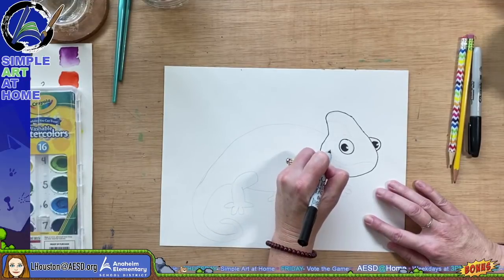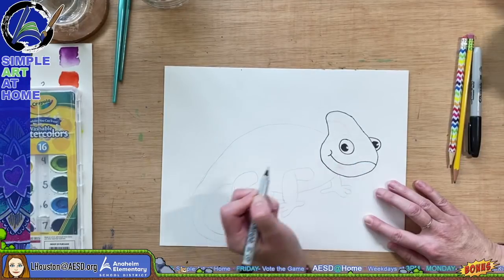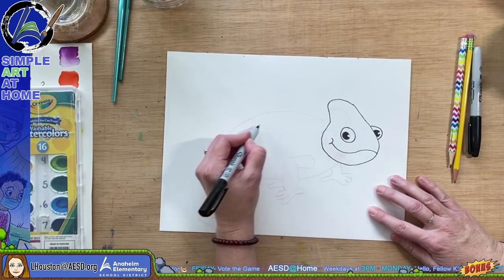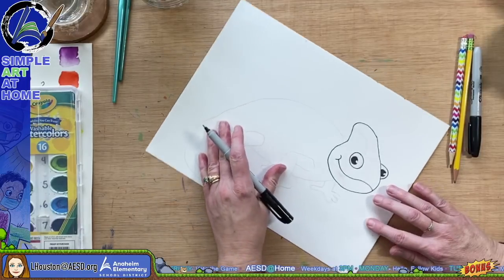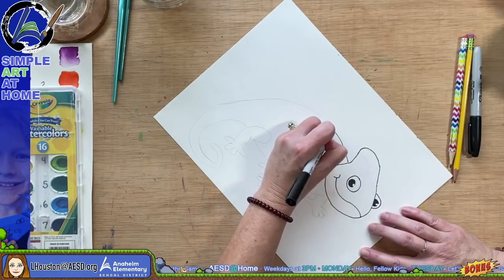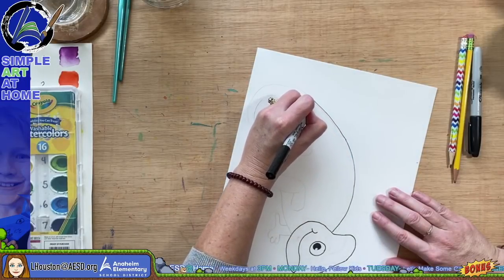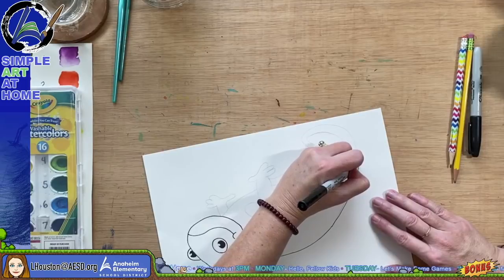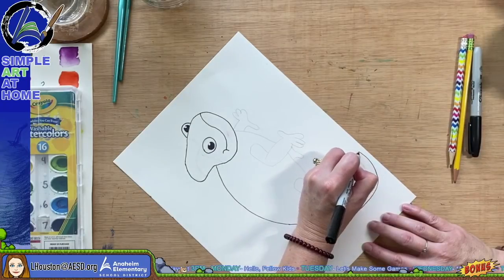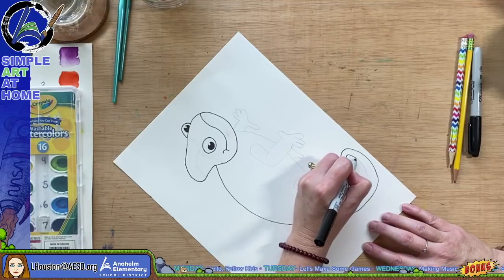Let's put a mouth on him — just a little cheek, a little smiley mouth. Then I'm going to sketch along his back down through his tail. I'm going to outline him later with a bold, thicker black Sharpie. Chameleons have these long tails that curl.